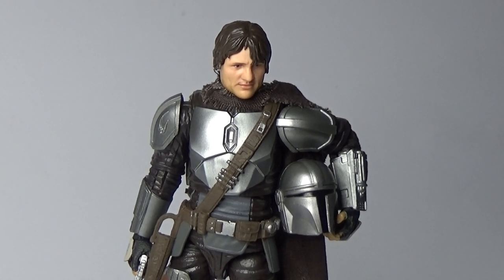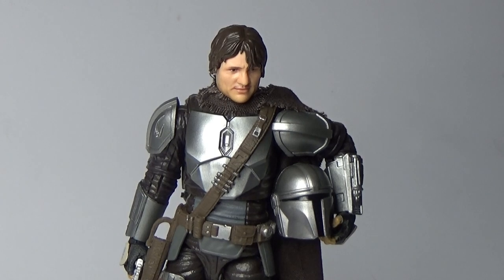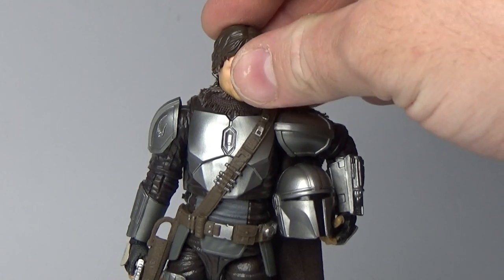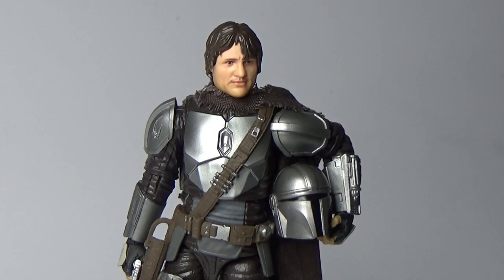Hey folks, thanks for tuning into another video. This is a little bit different — not quite a review — but I just want to show you a few things I've done to customize this new build-up pack Din Djarin Mandalorian figure. I did do a standard review of it, so go back and check that out, then come and see what I've done to fix it or change it, depending on how you feel about it.